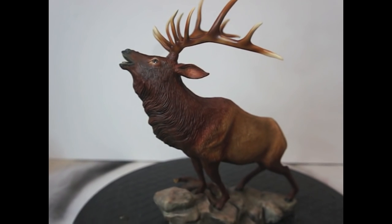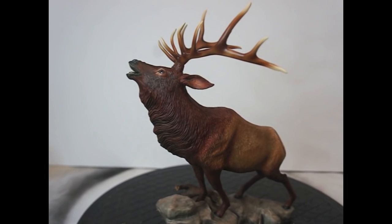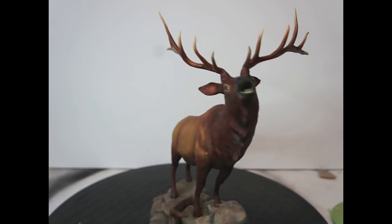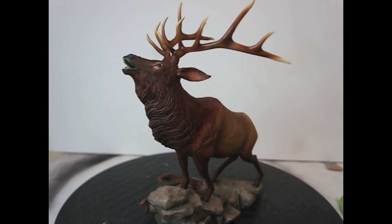Alright guys, hope you learned something. Working on porcelain was not easy — it was scary when you try to drill on this. Working on porcelain is very dangerous; it can break very easily. I had luck. All right guys, hope you learned something. Till next time — hasta la próxima.